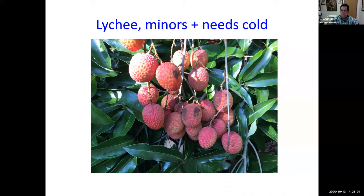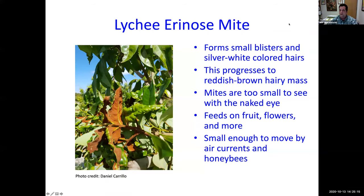A major new problem with lychee is the lychee erinose mite — a mite so small you can't see it with the naked eye, but you can see the damage. First you'll see blisters on the top of the leaf, then as the infestation progresses, a hairy reddish mass appears underneath. This attacks leaves, stems, fruit, and flowers, making it very difficult to produce fruit.